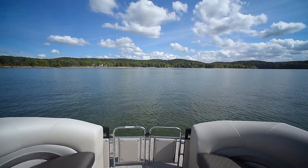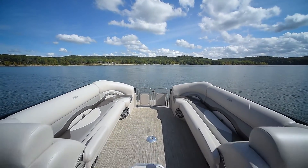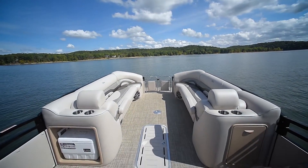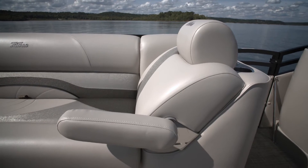There's a lot of room on this tri-toon. It's rated for 16 passengers. We especially love these long benches up front in the bow. And check out the movable armrest — that really allows you to get comfortable when you're in the chase position.